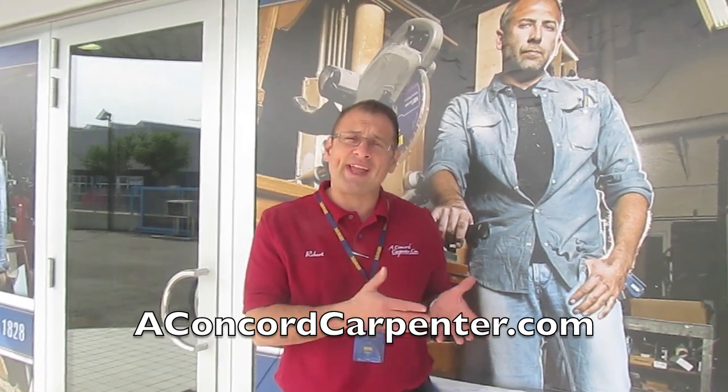Hi, I'm Rob Robloy at ConcordCarpenter.com. I'm here in Udine, Italy to visit the Irwin state-of-the-art saw blade making facility. Let's go inside and check it out.